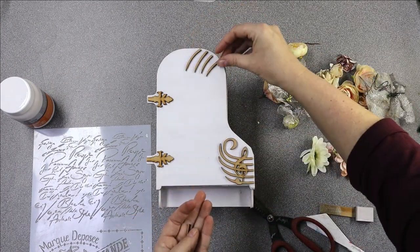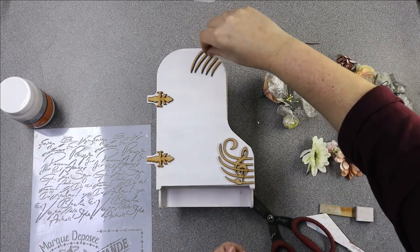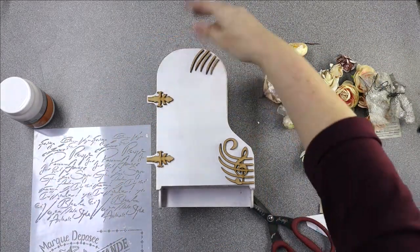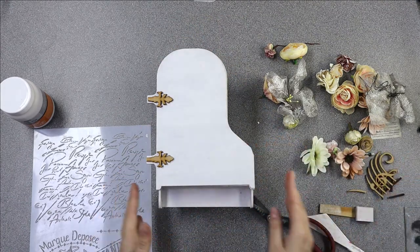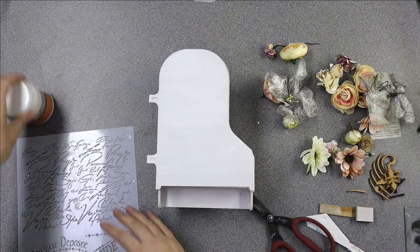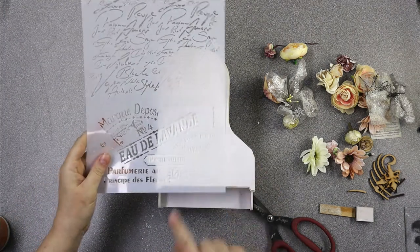These are looking a little bit like claws so I might not use them like this, but just have a play and see if it's what you want. I'm going to use a stencil to the side to stencil on top. There's a big area that's not going to be covered by MDF, so I'm going to put a bit of stencil there, highlight the stenciling, and that will fill that gap.